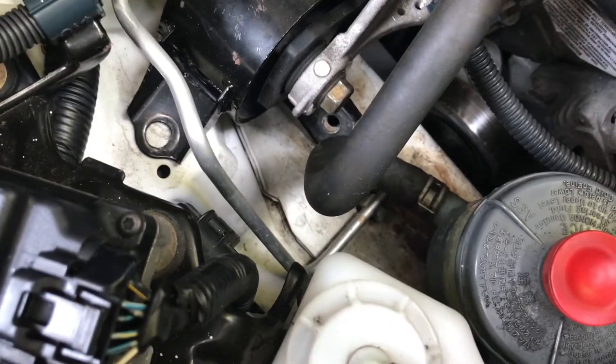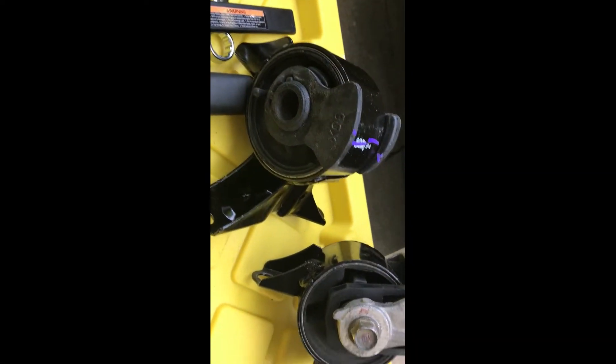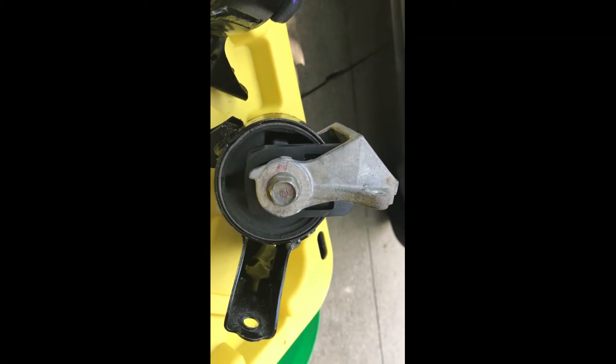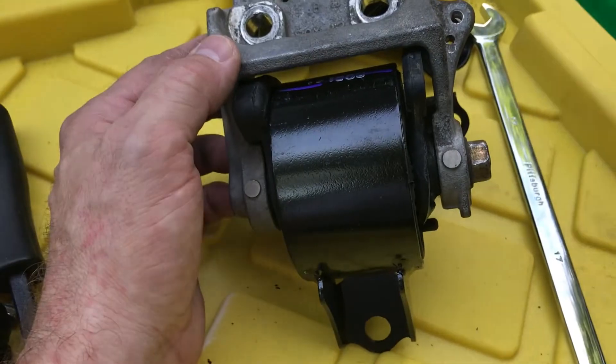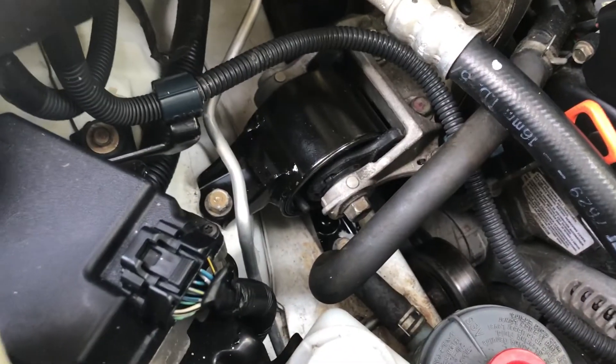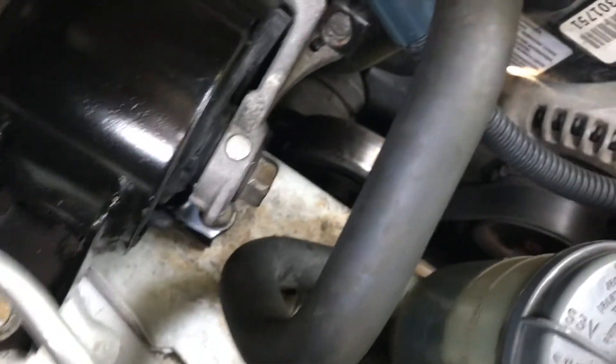I'm going to use two hands to do this because that can be awkward. Once you have the mount out, you need to transfer that aluminum bracket to the new piece — easy peasy. And there we have it; looks kind of the same as before. Be sure to plug your wiring harness back into that clip.